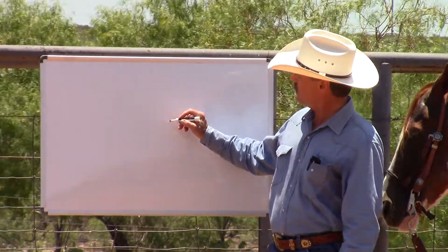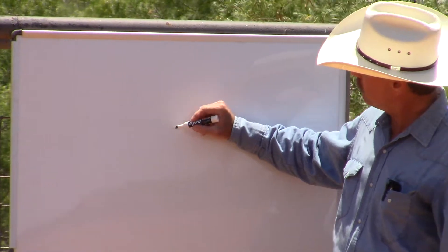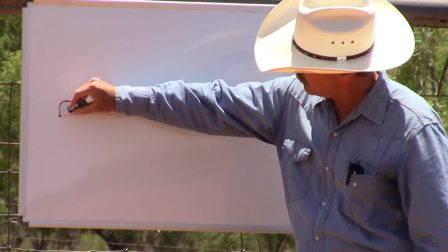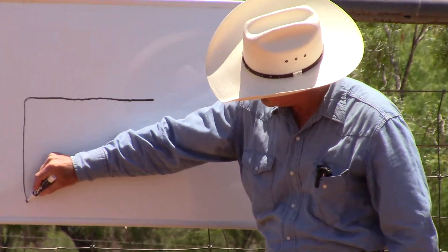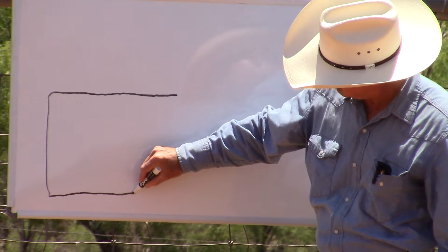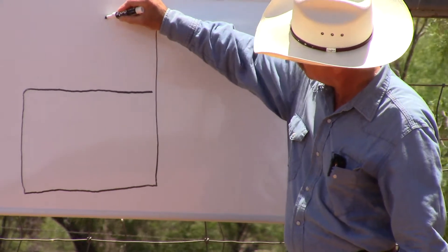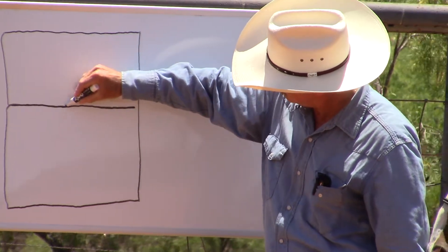What it is, it's basically a cloverleaf with squared off corners. I'm going to start in the middle of the arena, go to the end and then make a left-hand turn. Then I'm going to go to the side to the fence, make another left-hand turn. Then I'm going to get about to the middle, make another left-hand turn, make another left-hand turn at the fence, another left-hand turn, come back down the middle.